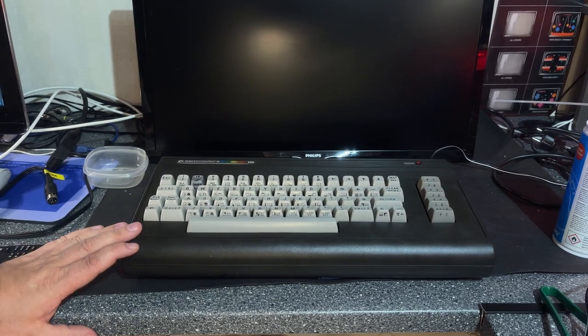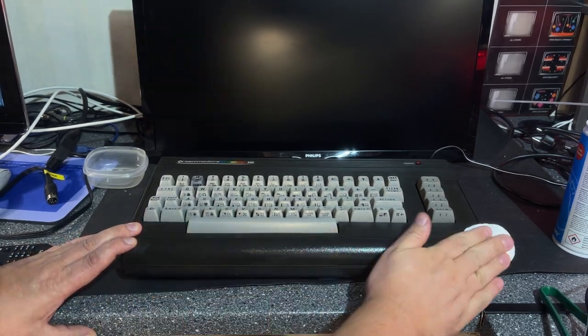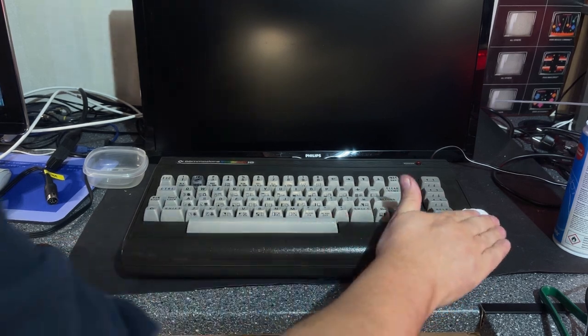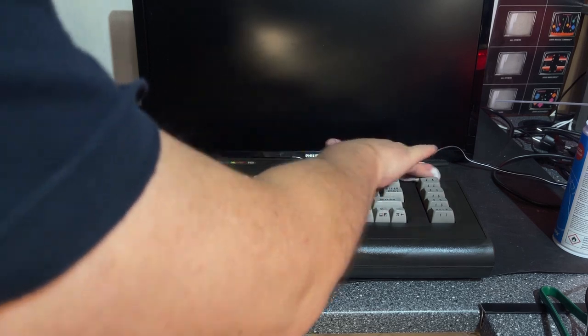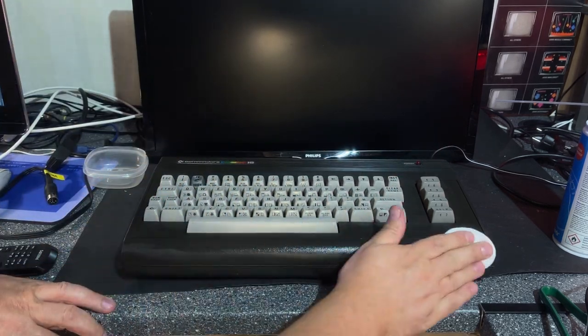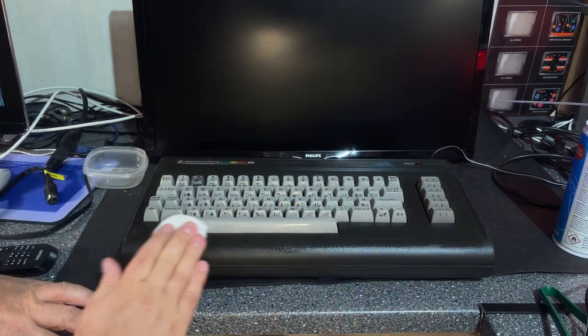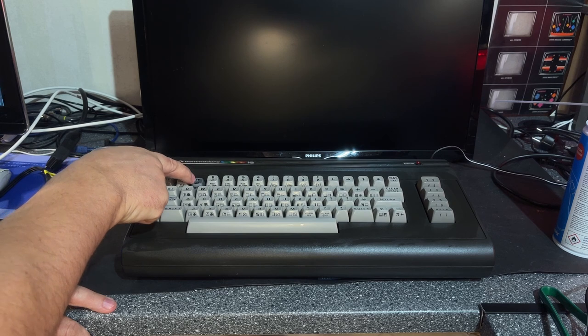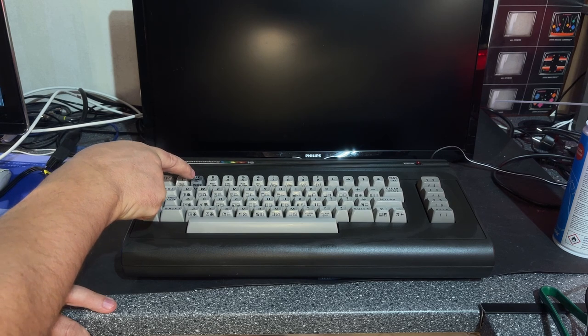One very nice looking and working Commodore 16 — this actually looks like brand new now, I can't see a scratch mark or anything. All I need is the number 2 key, which I have coming in the mail soon. So now I have two of the three 264-based TED-based machines in my collection, and I'm still missing the 116.